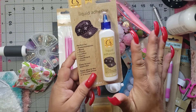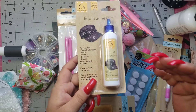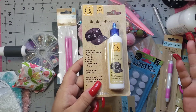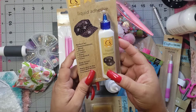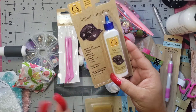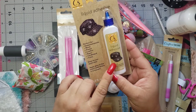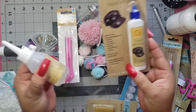Everybody knows her. She's an amazing crafter and she's so sweet, which is really hard to find. A lot of YouTubers swear by this glue, so I can't wait to use it. I'm really, really excited because again, my Dollar Trees have none of this stuff.